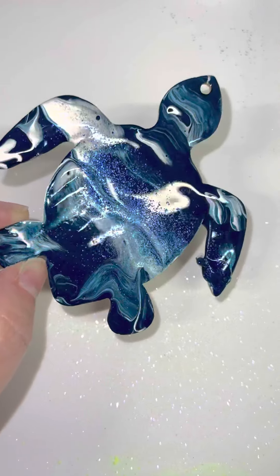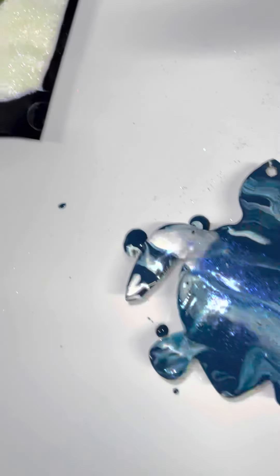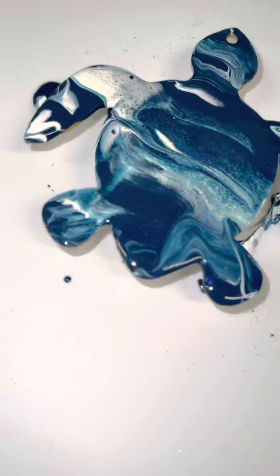Look at my little cutie. Three minutes. Love you guys. The turtle and the Luxe powders can be found on WynnModernArt.com.